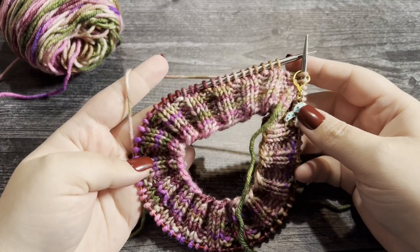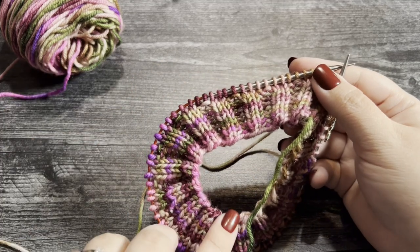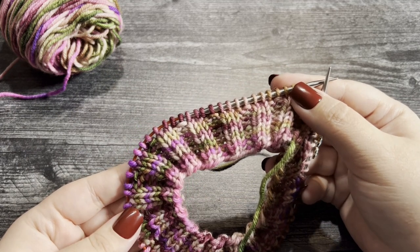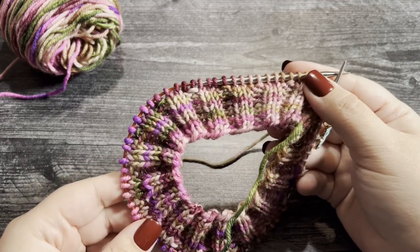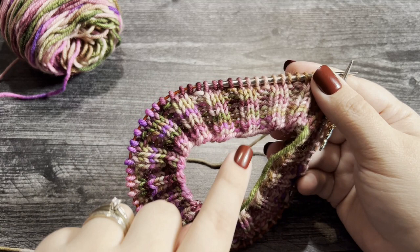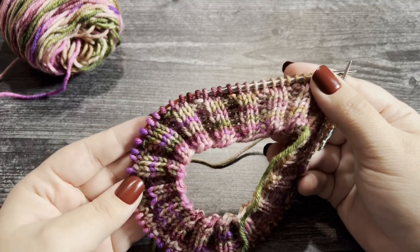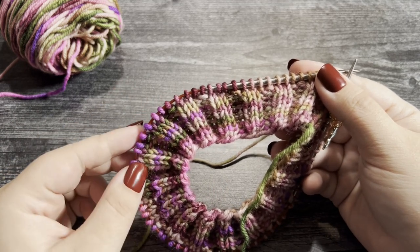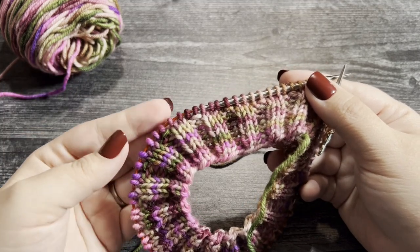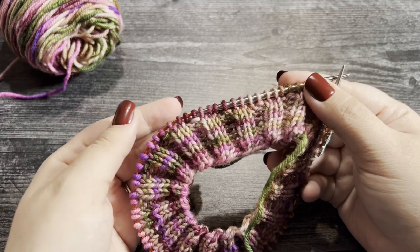I'm going to show you how to work this tutorial on a much smaller scale than what your cowl will actually look like, just so I can show you at the same point where you'll be working. You're going to work your ribbing first, which is rounds one through nine — eight rounds of knit two purl two for the two-two ribbing, then one round of knit all the way around as a border before starting the center main texture. The top will have the same ribbing as well.